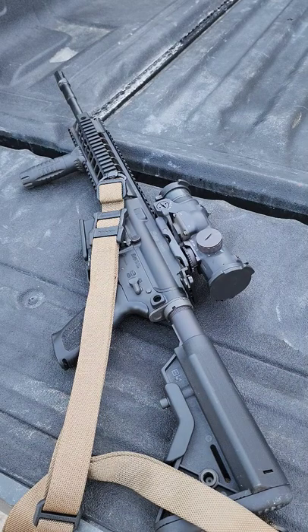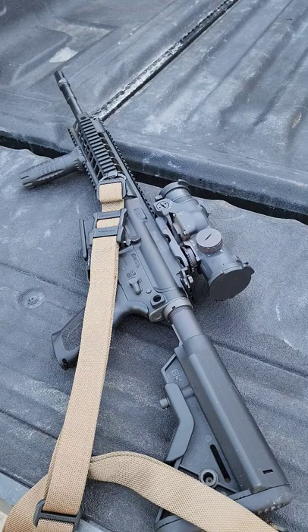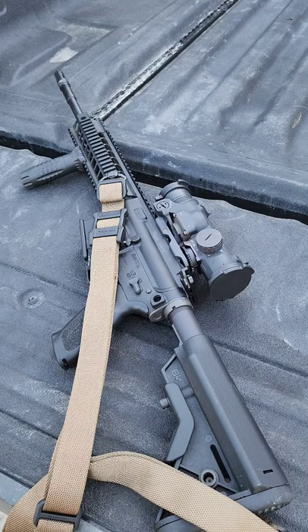If y'all can keep up with the channel, I had a Bravo Company Colt Franken build that had an ACOG with a canted red dot on it — it was super heavy, but I really liked it. I put five years of effort into it and fell in love with it. Anyways, after my fire I lost it, but this is what I would call a basic go-to-war rifle.